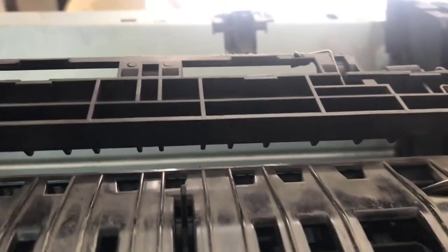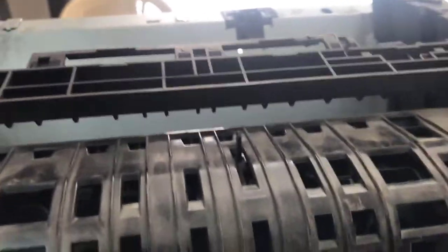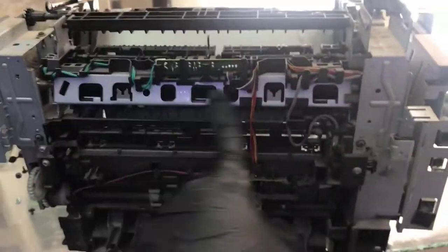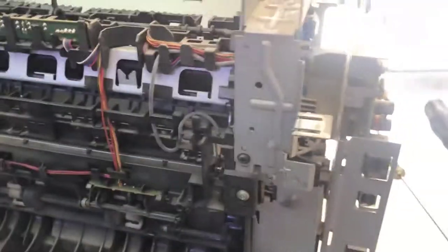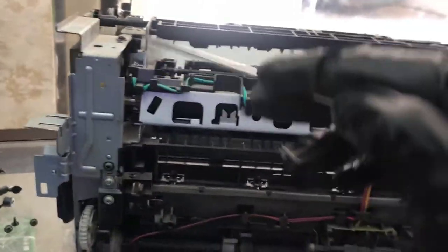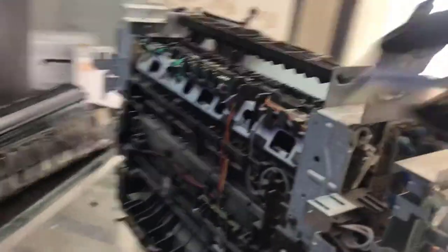To remove the upper fuser cover, I will keep it aside. This is our fuser unit. To remove this fuser, first of all there is one scanner basement - we will remove this basement, and the other basement is here. Notice there is one screw here, one screw here, one screw here, and one screw here - four screws to remove this basement.